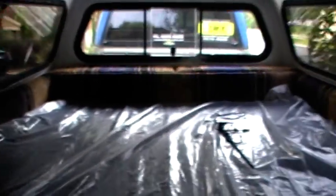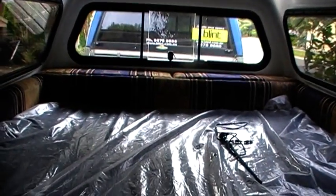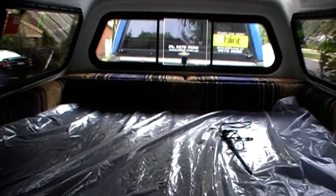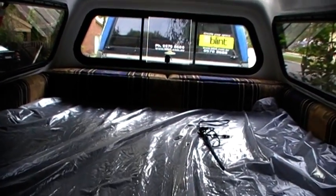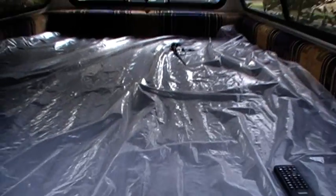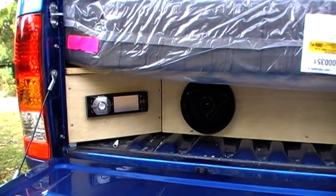There we go — bed still wrapped in plastic. Basically that's the inside of it. Fits a queen-size bed up the front. There's a box there big enough to put luggage in — clothes particularly — keeps dry. Just opening up the tailgate now.